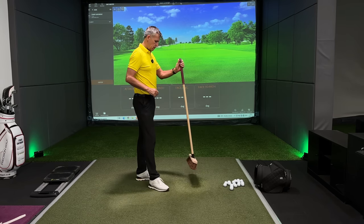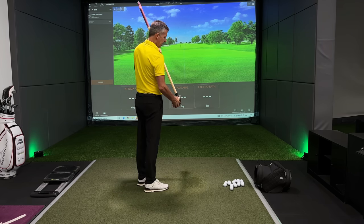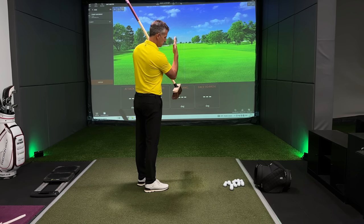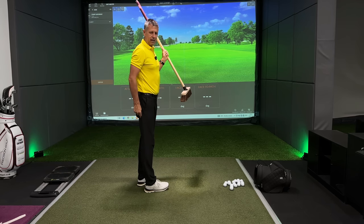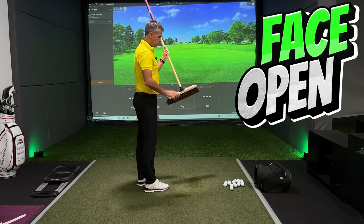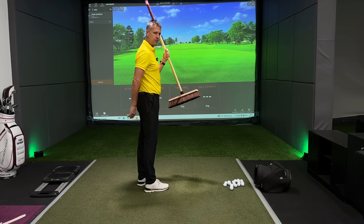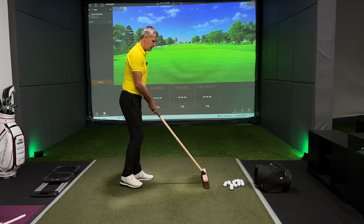First things first — the club face. The face is the broom, so the broom pointing in this direction is the alignment and orientation of the face. If the broom points to the right, the face is open. If the broom points to the left, the face is closed.